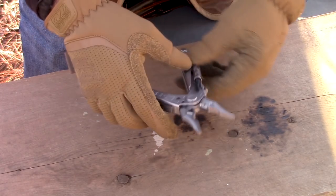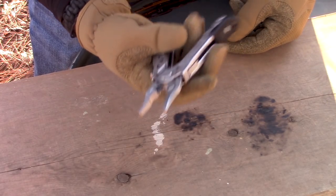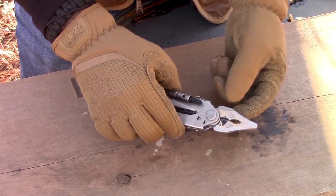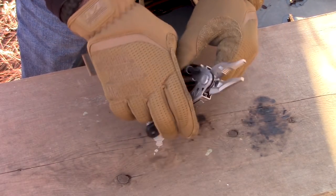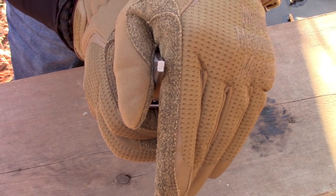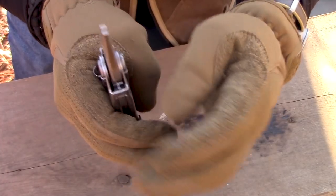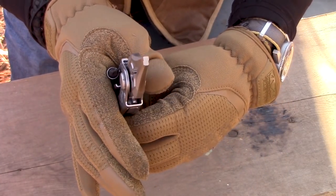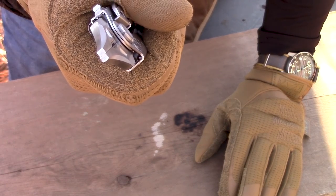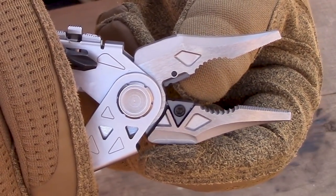Opening it up, you notice it's spring-loaded, which is a nice added feature so you don't have to pry it open manually. It has standard pliers and some nice needle-nose pliers, and look at how well they mesh together — they are really really tight. You could pull a hair with those.